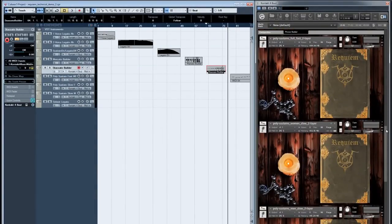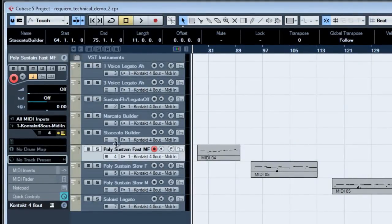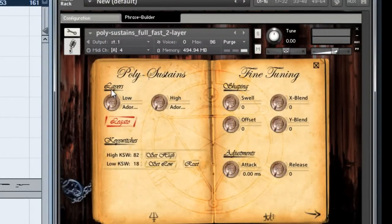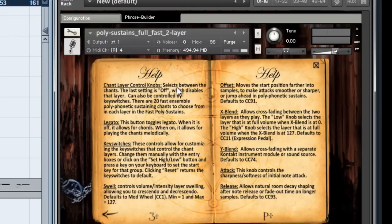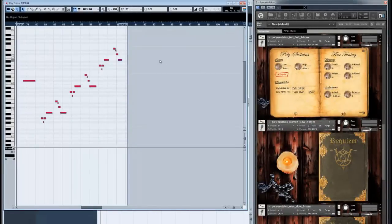We'll get into the quick chant tool in more detail in a future video. Let's move on to the poly sustains — the fast, full choir poly sustains, which now include legato functionality. You have two layers to work with: the low layer and the high layer. This allows you to crossfade independently between them, so you can have one chant set up on one key switch and another on another, and basically crossfade between two independent Latin words. Controls allow you to blend between them, control the attack, and jump forward into the phrase using the offset knob. Most controls are fairly consistent from one program to the next.